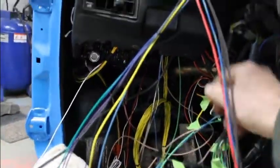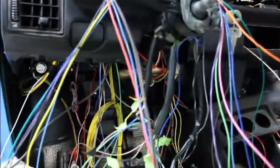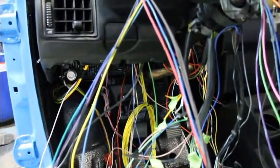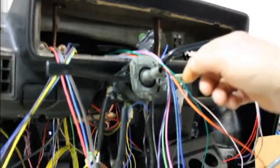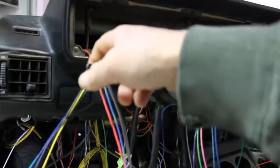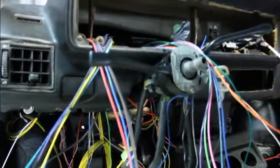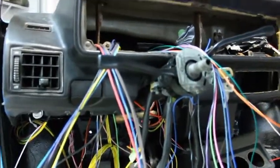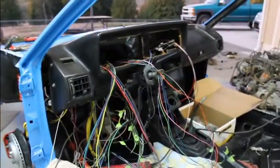Been doing a lot of figuring out. Got all these wires kind of temporarily hooked up and pretty much got everything working. Got the heater blower to work, lights are all working, still got to run a wire for the wiper. Horn works, blinkers work, the dimmer switch works, hazards work — it's pretty much a done deal.